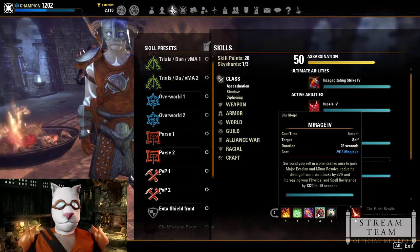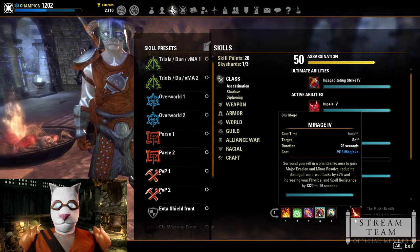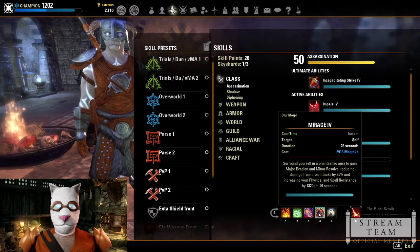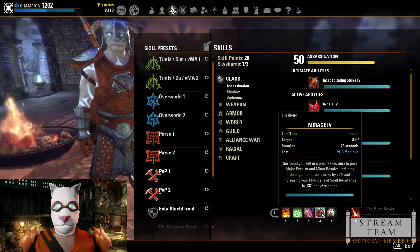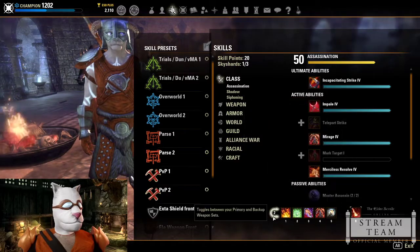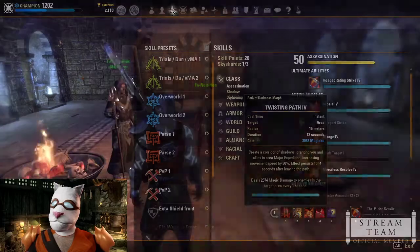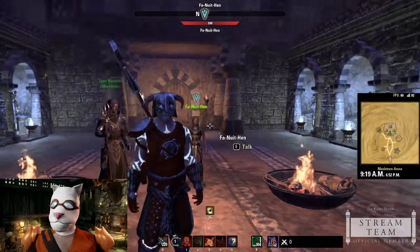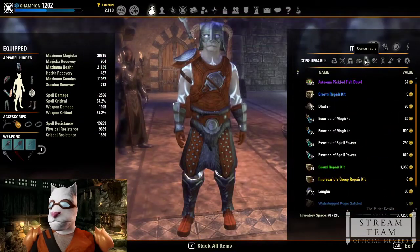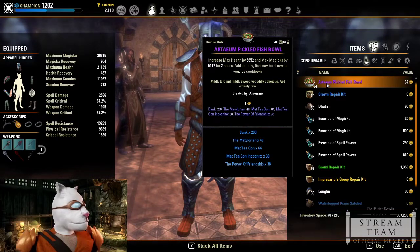My back bar has Unstable Wall, Mystic Orb, Siphoning Attacks, and Mirage. I prefer Mirage over a damage shield because it lasts 26 seconds and boosts spell and physical resistances without needing constant recasting. I also have Channeled Acceleration and Fiery Rage rounding out the back bar.